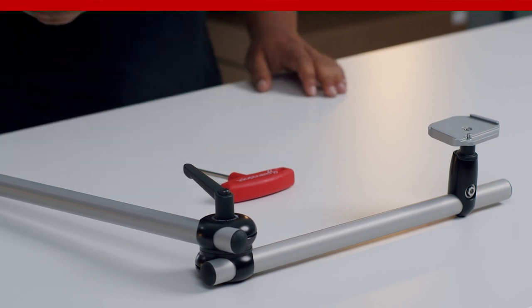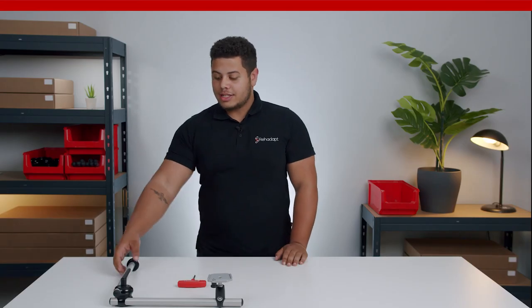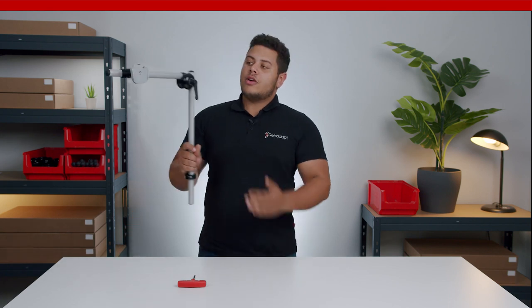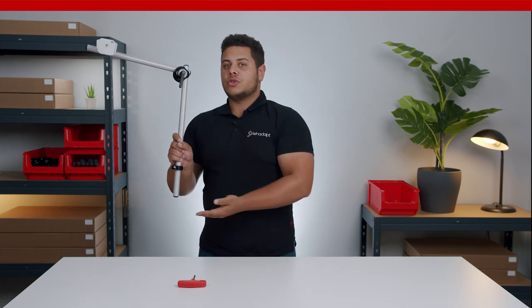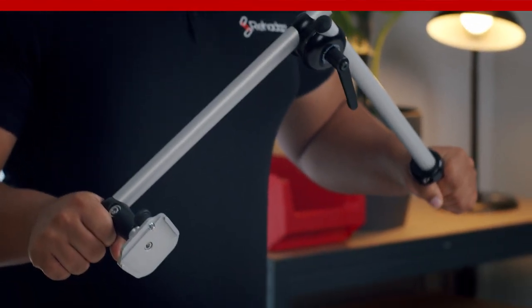The universal joint connects two 22 millimeter tubes — normally the horizontal tube and the vertical tube. It guarantees maximum strength and ease of use.